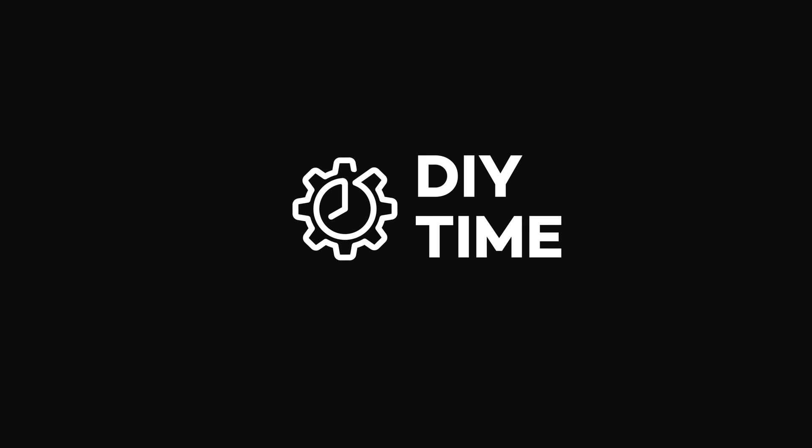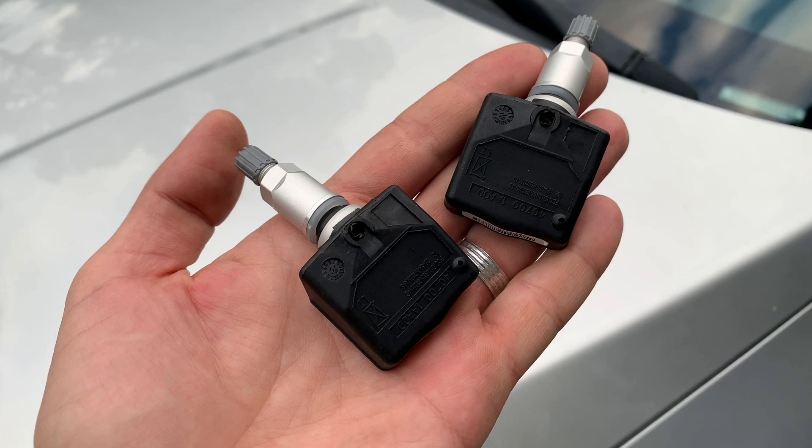Hi guys, my name is Victor, welcome to my DIY Time channel. In this video I'm going to show you how to replace and reprogram TPMS, tire pressure monitoring system sensors in your car.